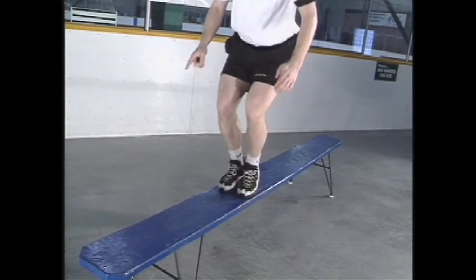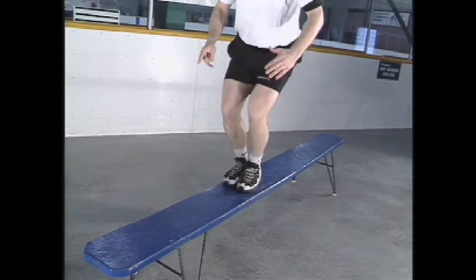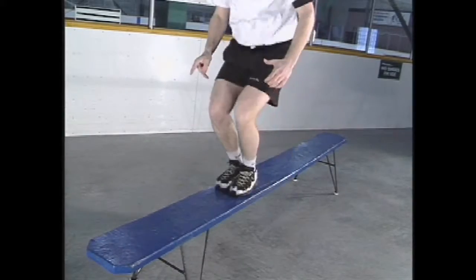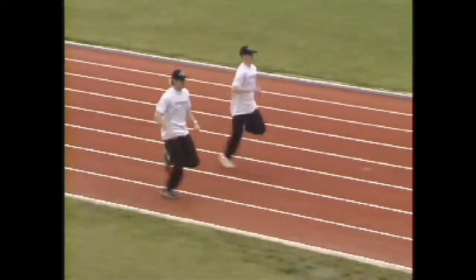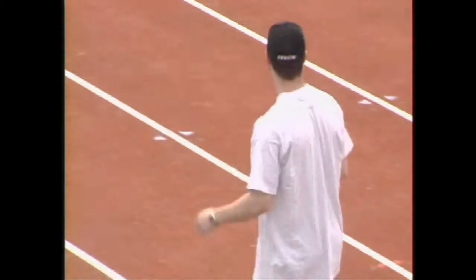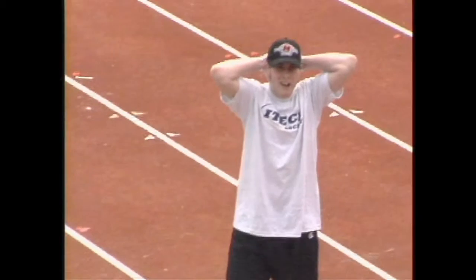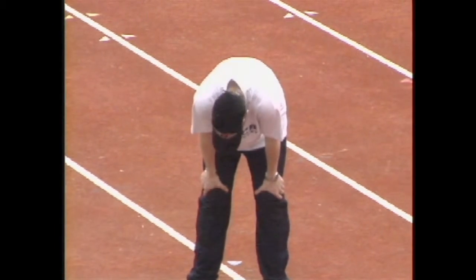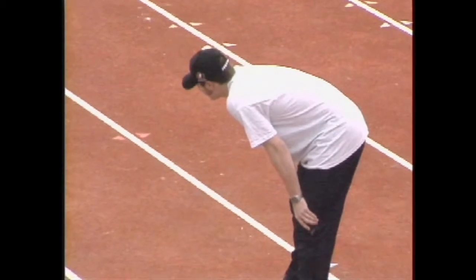In order to have explosive movements on the ice, the goaltender must train explosively off of the ice. The emphasis for the goaltender that wants to gain speed and strength needs to be on the quality of movements. If the goaltender continues training after fatigue has set in, he will be moving at a slower and slower pace, and will actually be training the muscles to work slower. In order to gain explosive power, you have to train smart and know your body's current limitations.